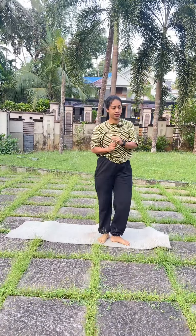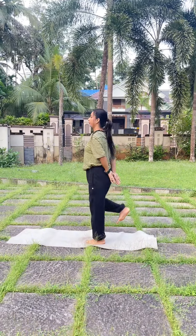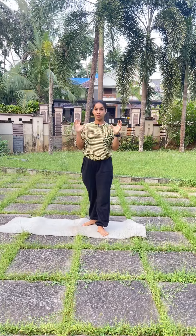Then we are going to do 4 exercises daily. Okay friends, we are going to do the second exercise. 1, 2, 3, 4, 5, 6. Now we are going to do the next exercise.